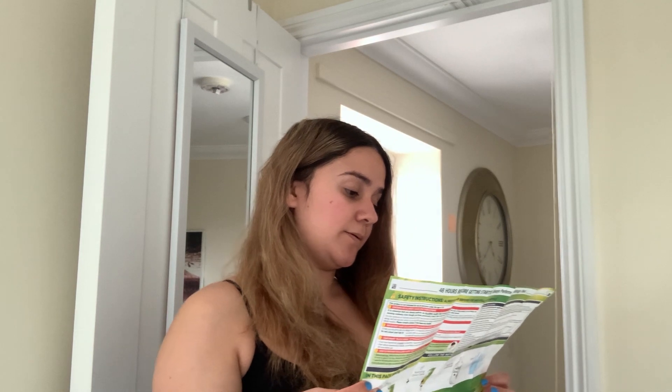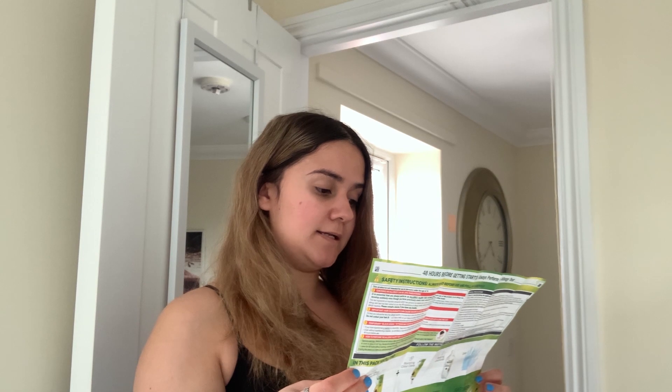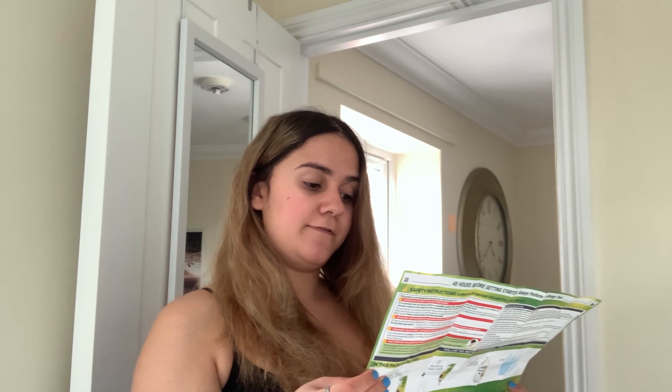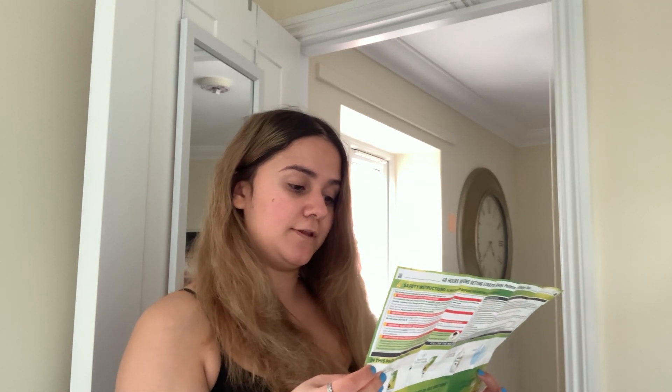Apply using the applicator — begin with the roots using the bottle, separate the hair section by section, apply through the lengths and ends, and massage well into the hair until the coloring is evenly spread. Leave to develop for 25 minutes, or 35 minutes if you have resistant greys. Luckily I haven't got any greys yet.